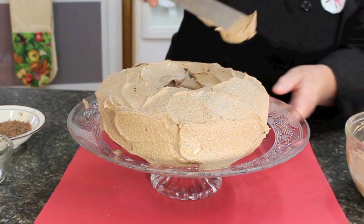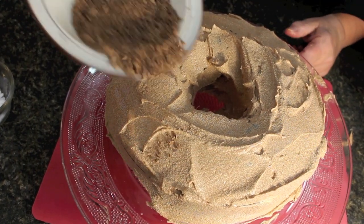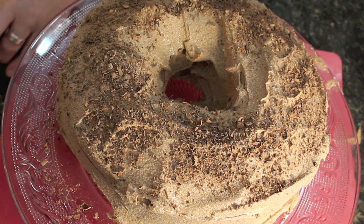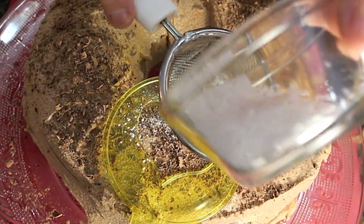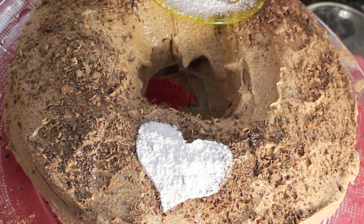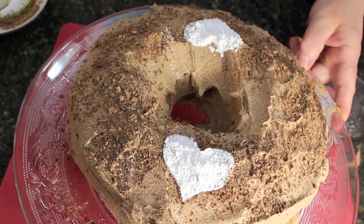I've got some dark chocolate that I grated — it's semi-sweetened — and I'm just going to toss that on top and make a little decoration on the sides to make it fancy. Happy birthday and happy anniversary to anyone out there celebrating today. This mayonnaise chocolate cake is for you.